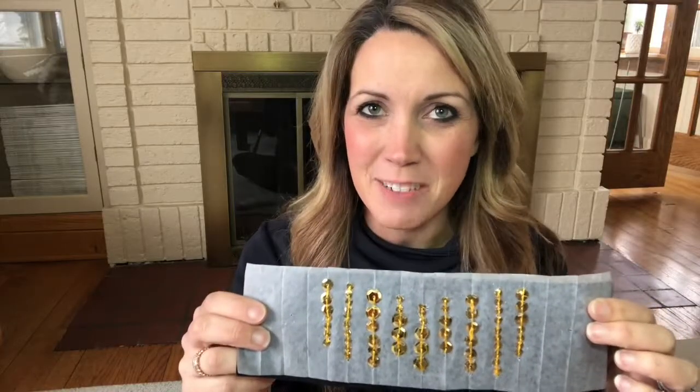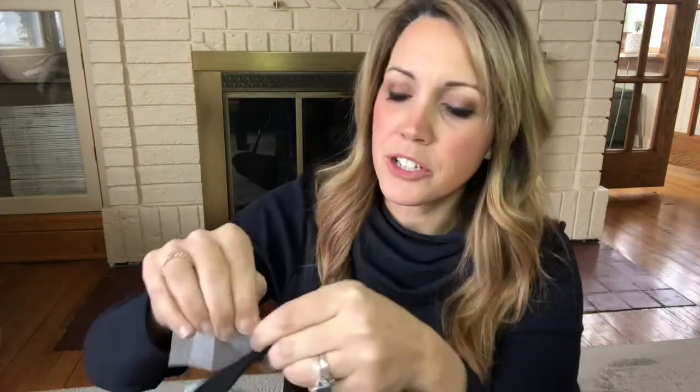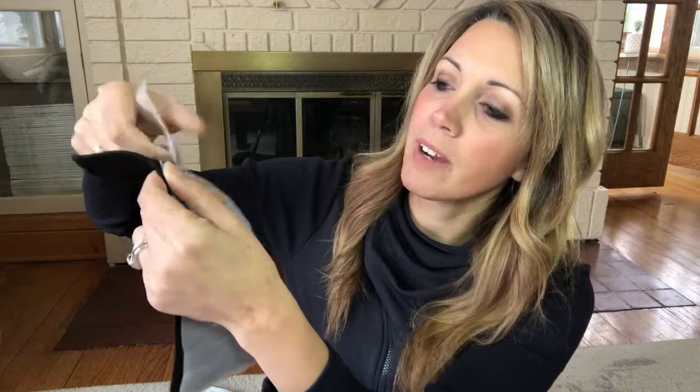I have all my sequins sewn onto my black felt. Now I'm going to tear the tracing paper away right at the sequin — it just comes right out. So as long as your sequins were sewn on tight enough, you won't have any problem getting the tracing paper out.